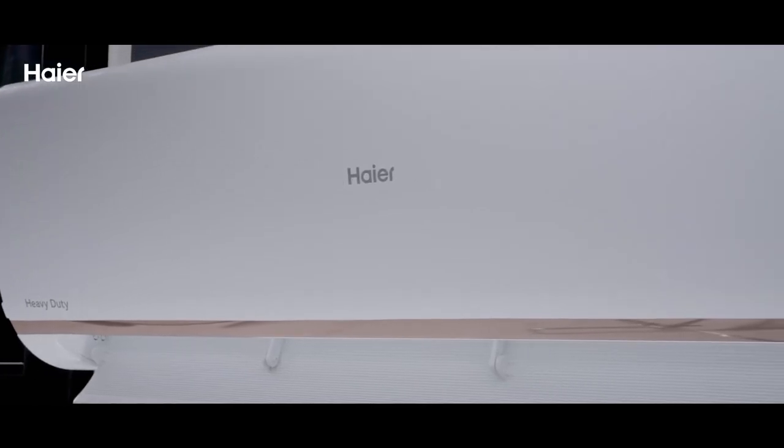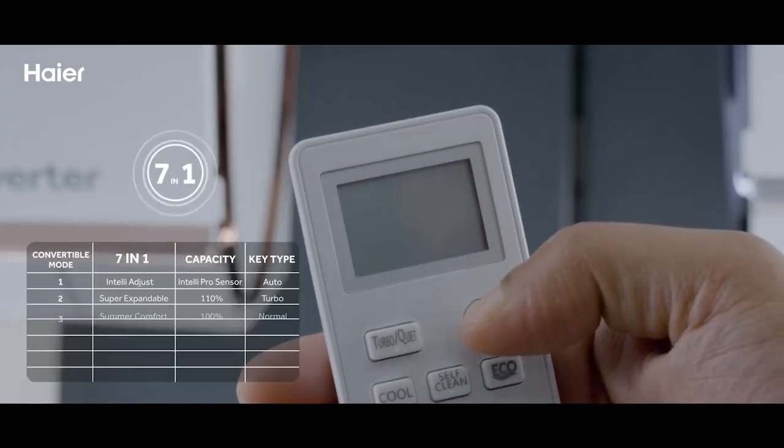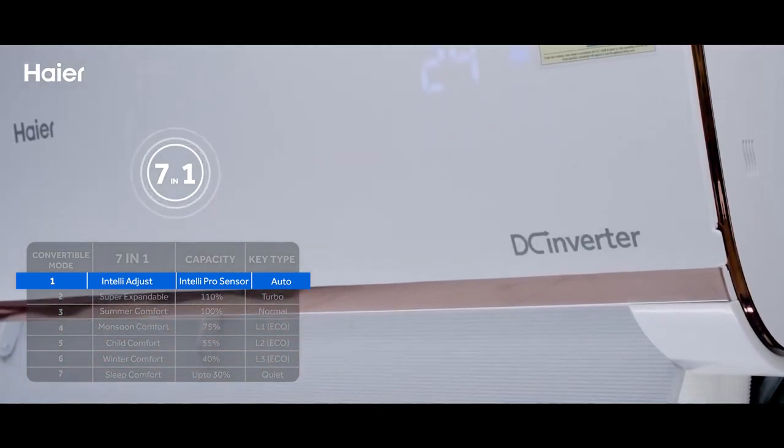Higher ACs have the unique feature of Intelli Convertible 7-in-1. Option 1: Use Intelli Pro Sensor Mode by simply switching on the AC. The capacity usage will automatically be adjusted as per room dynamics.